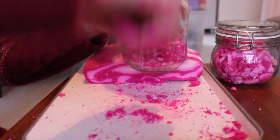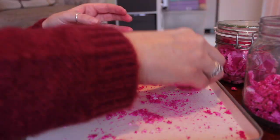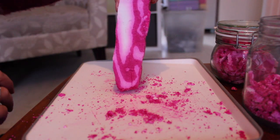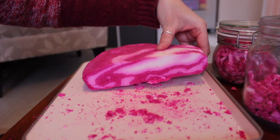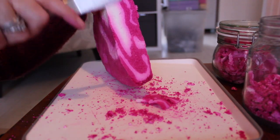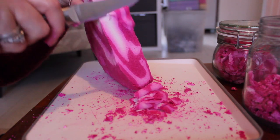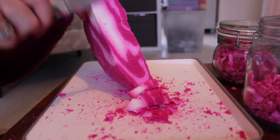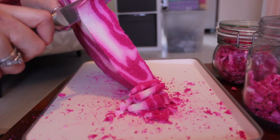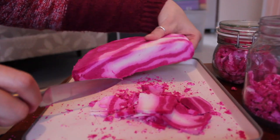The jar was absolutely full. I think I had to wash my hands twice after I cut this bubble bar because my hands were absolutely covered in it. I just find it really satisfying cutting up a bubble bar — I enjoy doing it. I've got quite a few to get through so there might be quite a few more videos coming up with different bubble bars from different shops.